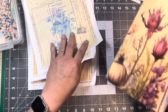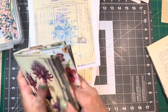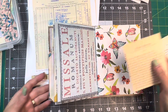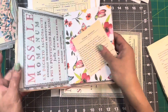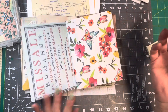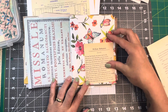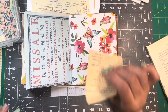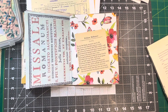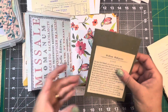I just don't know. This page — I don't know that it needs to be covered, 'cause it's pretty just the way it is. So I think I'm just going to put this like here. I think I'm going to back it on something a little sturdier, and I have this green. Yeah.